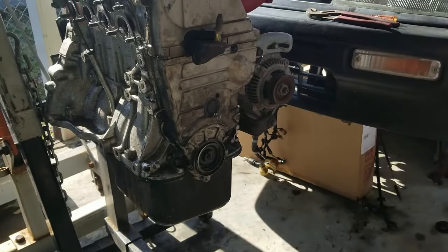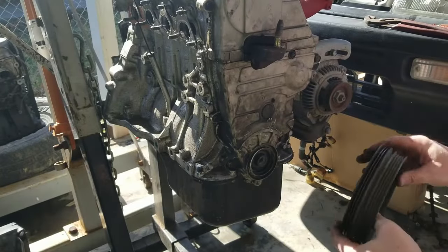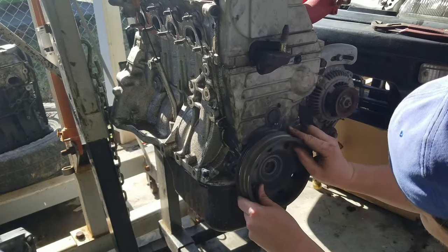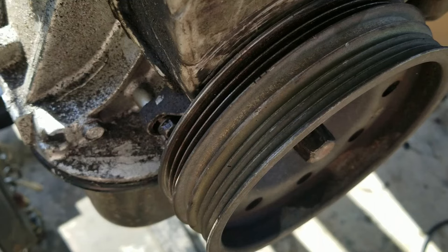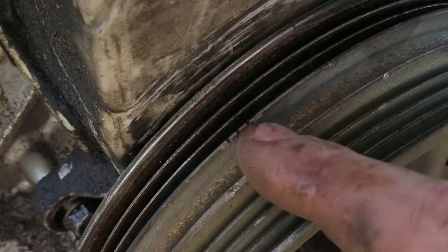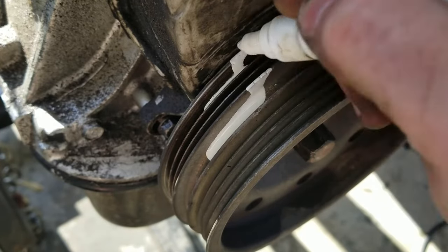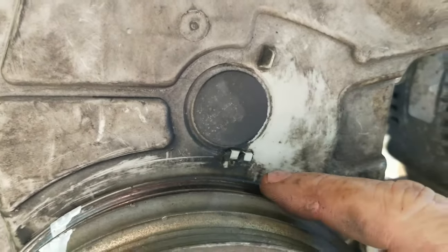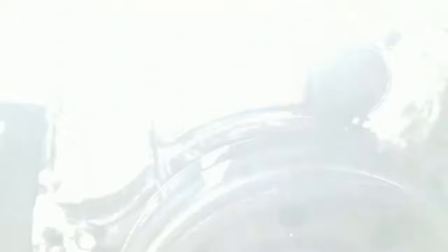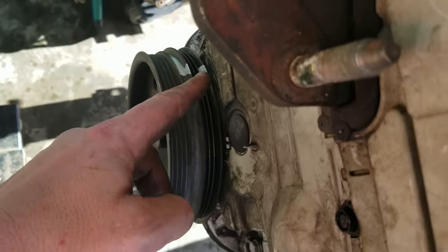Now we have this little keyway that goes into the crank right there, and then we get the crank pulley back on. When you set your distributor timing with a timing light, you'll see little marks on the crank pulley. What I like to do is fill them in with paint and let it dry — that way you can see them a lot better. When you look down with your timing light, you want these notches to line up, and that's basically how you set your distributor timing with a light gun.